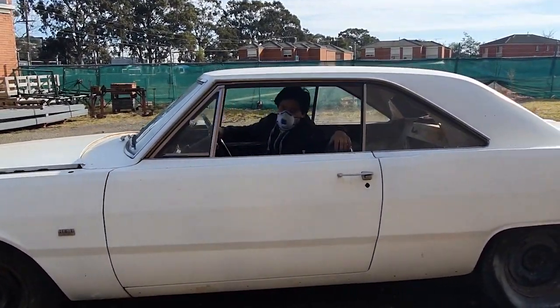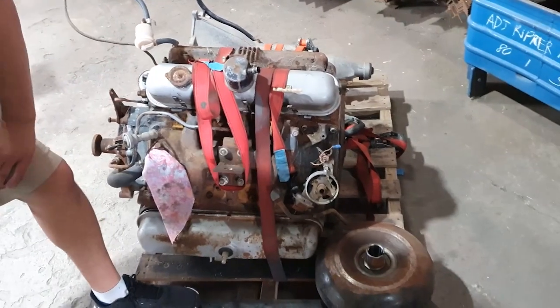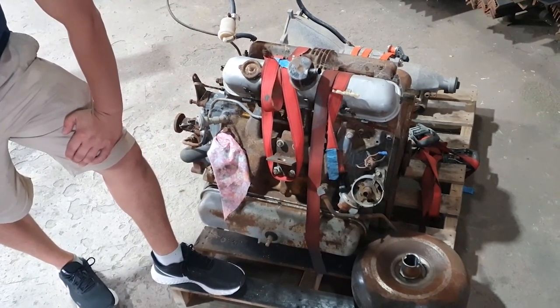What's going on guys? Welcome to our little mini-series of the 318 Mopar. Let's get it on the engine test stand and figure out what we've got to do to rejuvenate it. Probably everything.